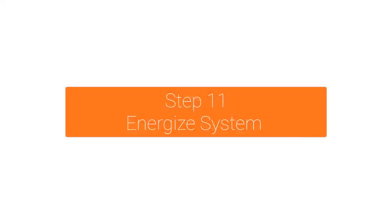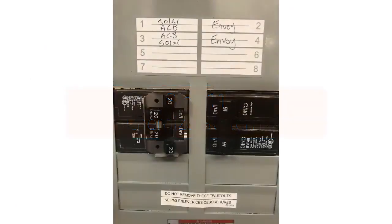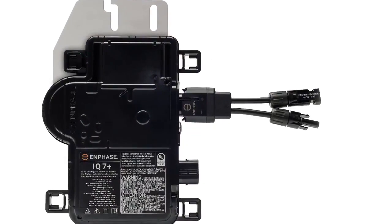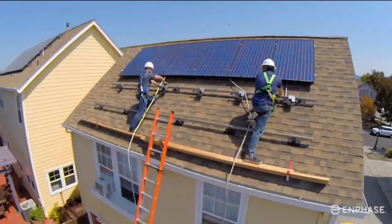Turn on the AC disconnect or circuit breaker for the branch circuit, then turn on the main utility grid AC circuit breaker. Your system will start producing power after a 5-minute wait time. The status LED on the side of each IQ microinverter will blink green 6 times to indicate normal operations after DC power is applied. You've now completed the rooftop installation of the Enphase IQ microinverters.